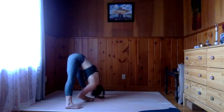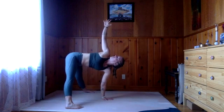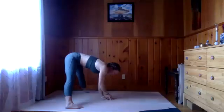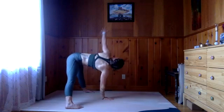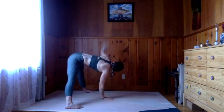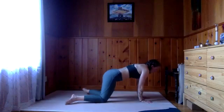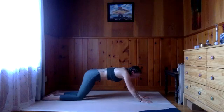On your next inhale, crawl the hands forward a little bit. Plant the left hand, sweep this right arm up, taking a nice twist — think of stacking the shoulders like we did at the start of class in that thread-the-needle position. Exhale, release the right hand to the mat, switch the hands out. Inhale, left arm up — again, stack the shoulders. Exhale, left arm down. Crawl those hands forward, come to the knees, and then come all the way to the belly.